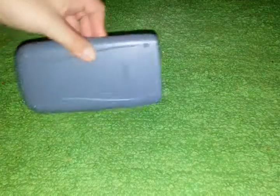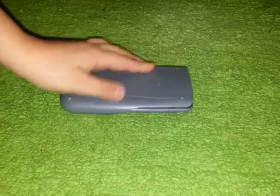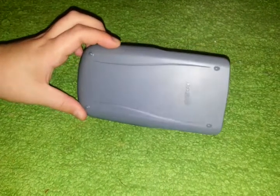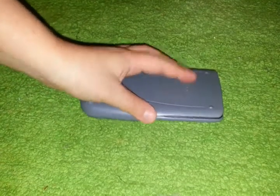Hi guys, this is the one calculator I have. It's very good, I'm going through it. It comes with a Dundor protective case for it. That's the word Casio — because it's a Casio calculator.